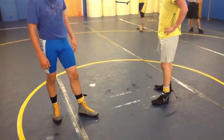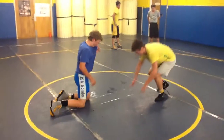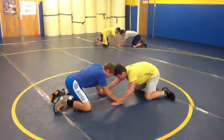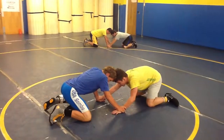What we're going to do is a little drill that teaches head position and hand fighting. We've got them on their knees, and the objective of the game is to get the ankle band off.